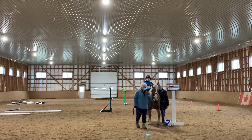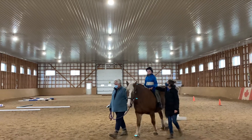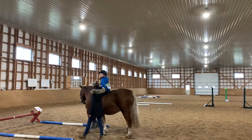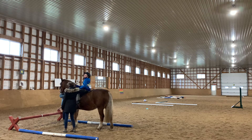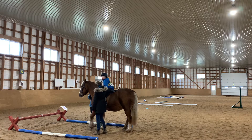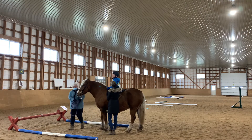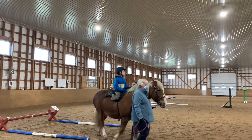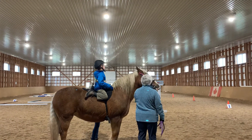On to number eight: halt in the box. Back up four steps. Turn around. Hold at A for five seconds. Walk on.